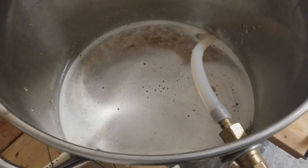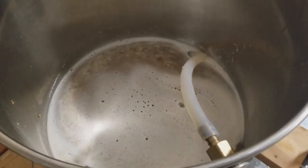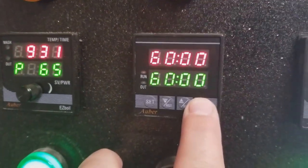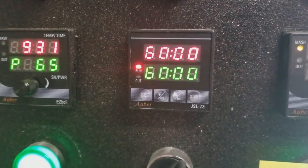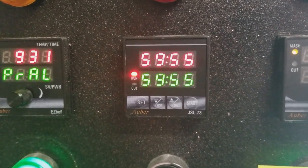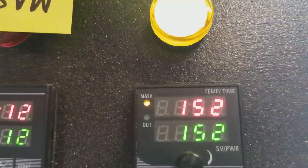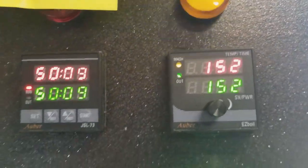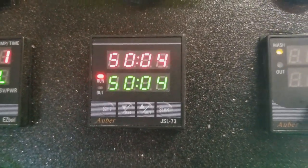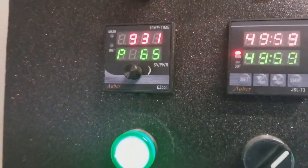We're going to keep the lid off for a little bit until the temperature drops, and then as soon as we get to 152 we will start our 60-minute timer and mash in for 60 minutes. Cheers! Alright, we're going to go ahead and start our 60-minute mash.